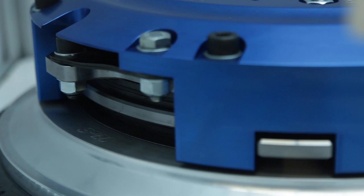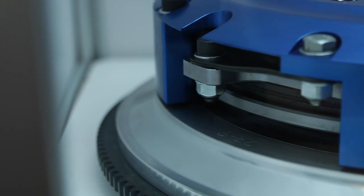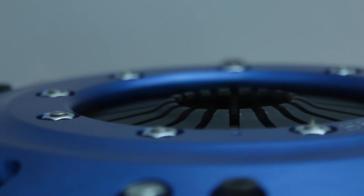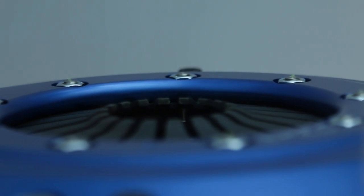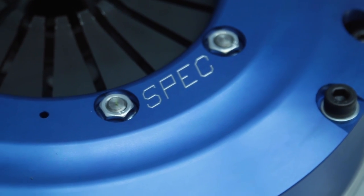And you said that they're rebuildable as well — can you explain that? Every component in our Super Twin can be replaced, all the way down to a fastener. You can get a disc pack, a floater, a pressure ring for the pressure plate, a cover shell — anything that you may need. So the Super Twin is a really good investment because you can buy one unit and it can grow with your build.